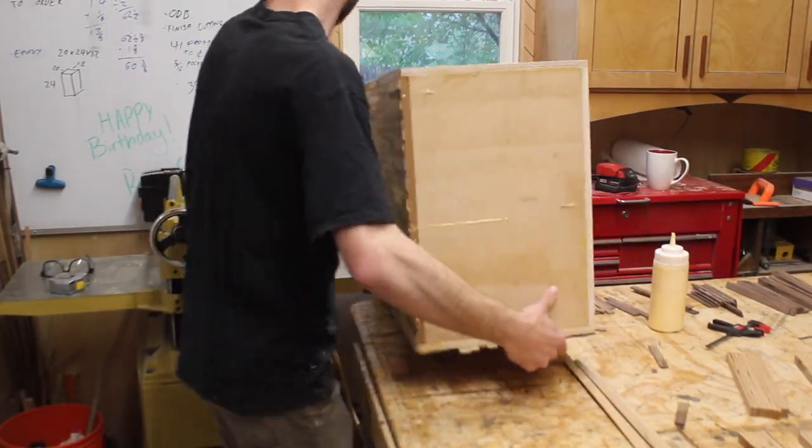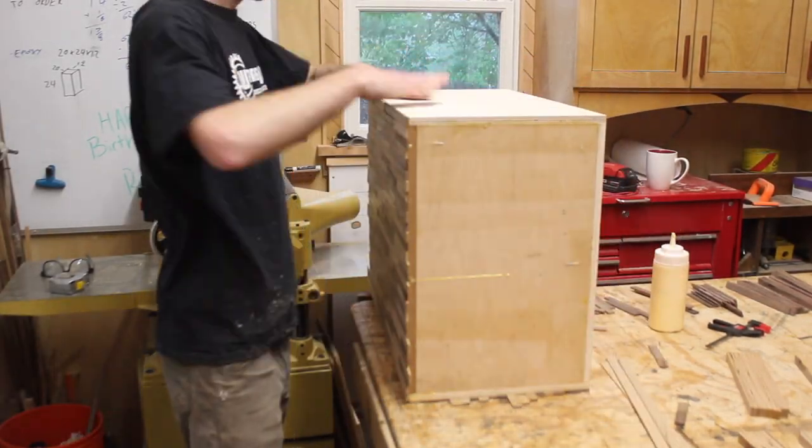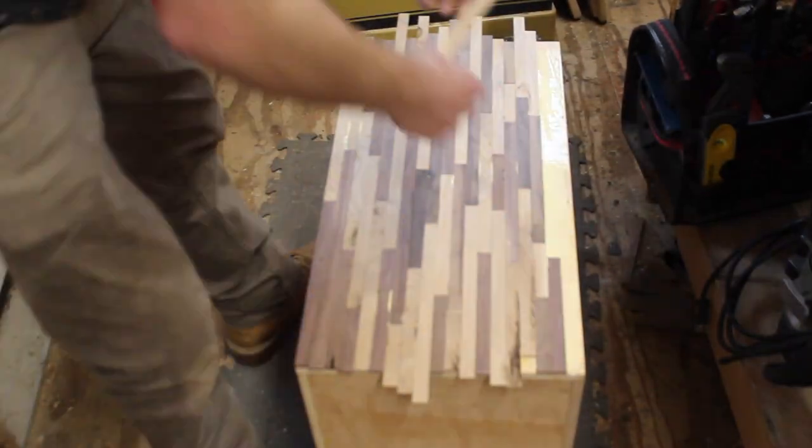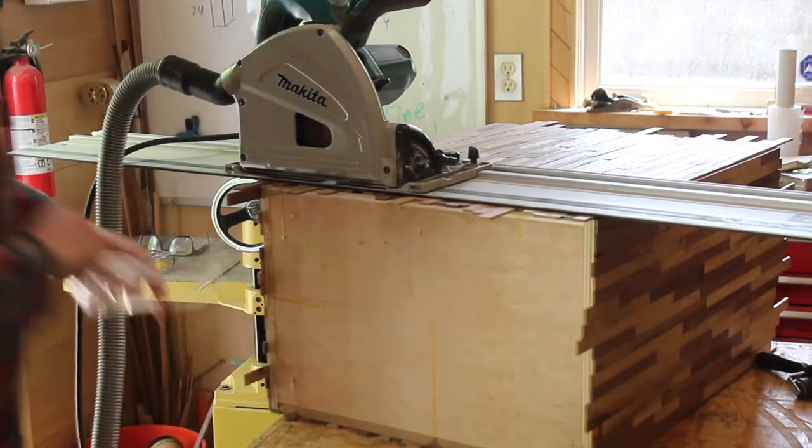Each side only took about 10 or 15 minutes to lay out. I smeared some glue down and stuck the pieces a couple inches at a time. I tried to do a whole side at once but the glue started to dry by the time I got to the far end, because I used Titebond 2 which dries nice and quick. Once everything was dry — I let it sit for about an hour — I trimmed everything off with the track saw.